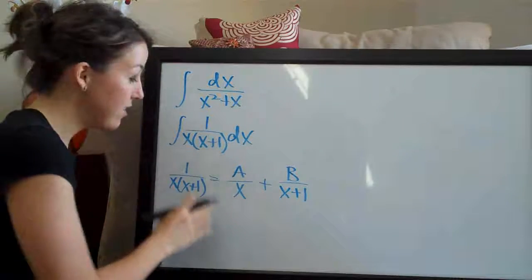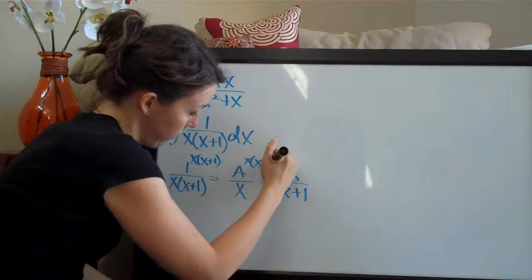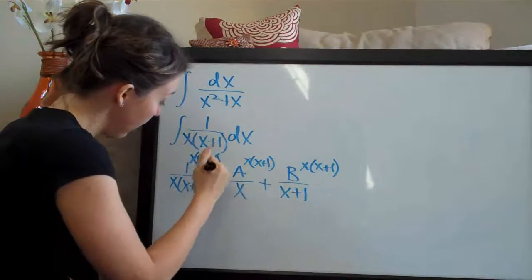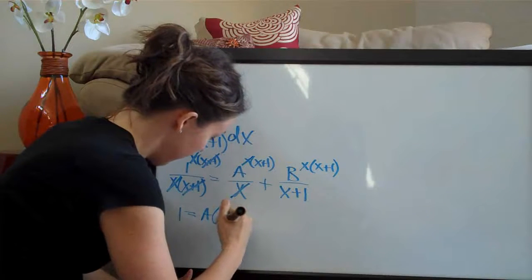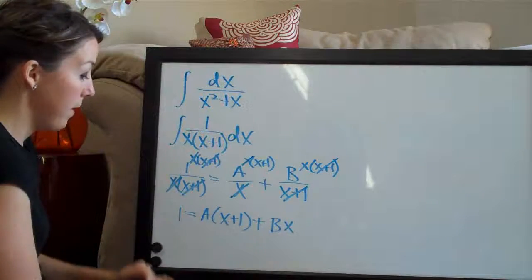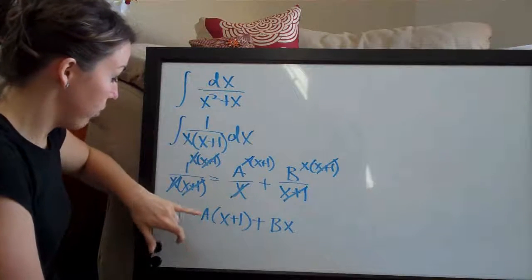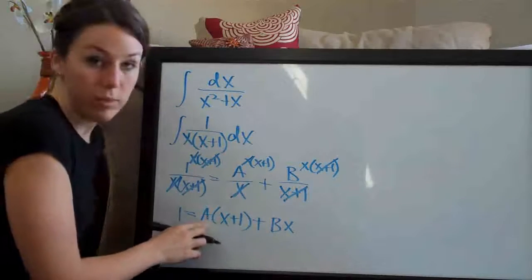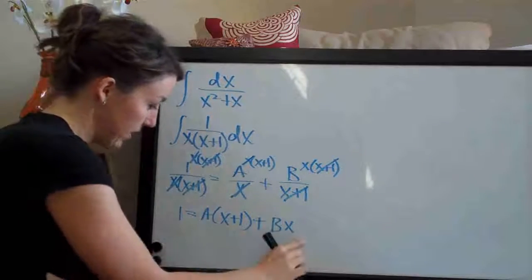We multiply each of these terms by x times x plus 1. Everything on the left cancels except for 1, so we have 1 equal to a times x plus 1 plus b times x. If you want to skip this step, you can just take the numerator 1 and set it equal to a times one of the denominator terms plus b times the other. It doesn't matter which is multiplied with a and which with b, as long as you keep them consistent. You can skip straight to this and make it easier on yourself.